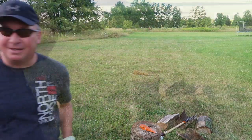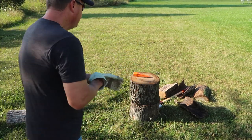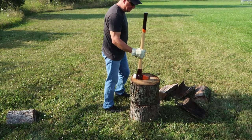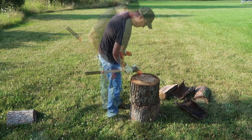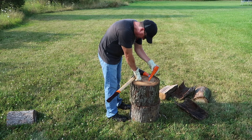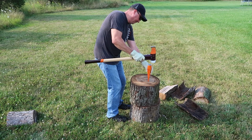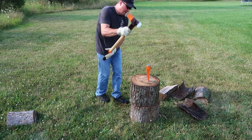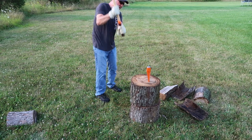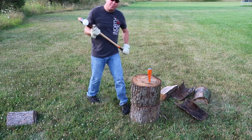I gotta find one more challenging piece. This is a big round — not as tall but big and round. We got a nice line crack going that way. See if we can go right here. Oh yeah, looks like one or two more hits.